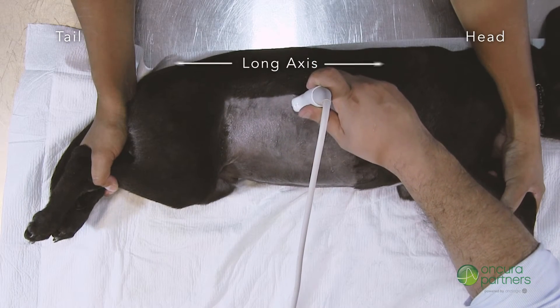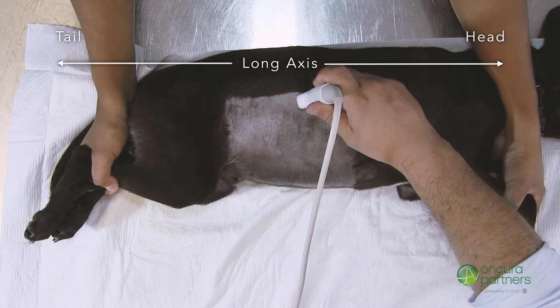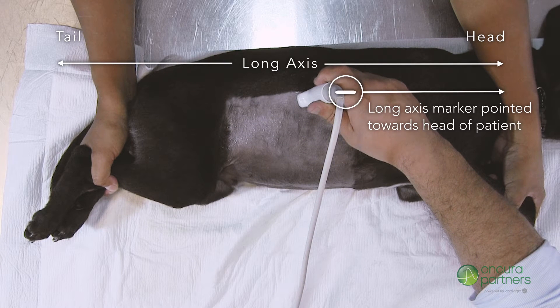For long axis scans, place the transducer caudal to the last right-sided rib dorsally and begin searching for the anatomic landmarks. Ensure the long axis marker is pointed cranially.